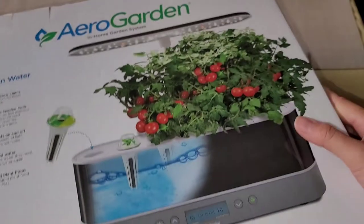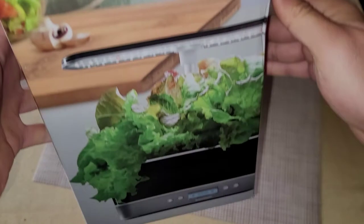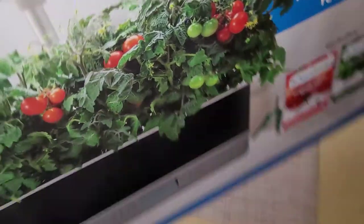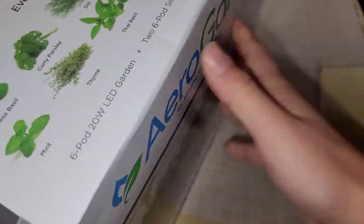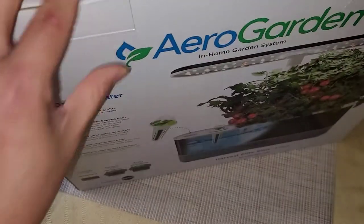Right now the weather is too cold to grow other kinds of plants outside, so from plant to plate. They do show lettuce and stuff, but they don't sell that in this kit. We'll see if we can order other types of stuff online. Let's go ahead and open this.